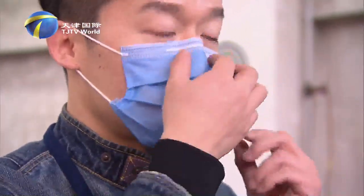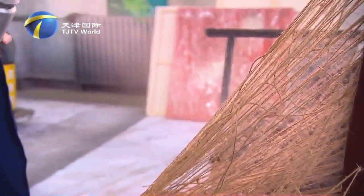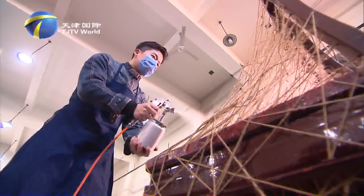Installation art is to reassemble items that may be completely irrelevant in life through an artist's creation. The finished setup expresses a life attitude of the artist.